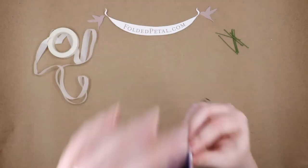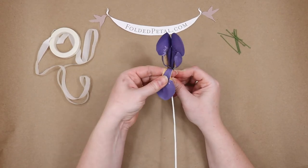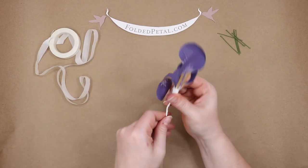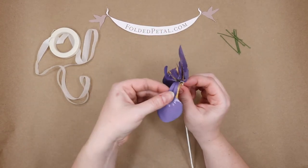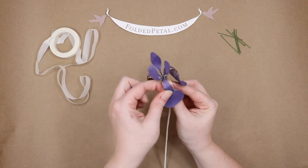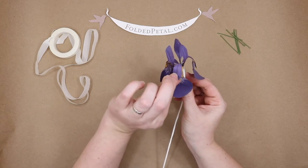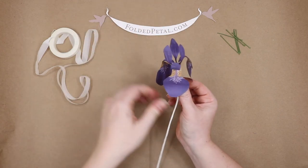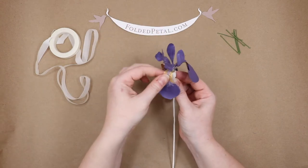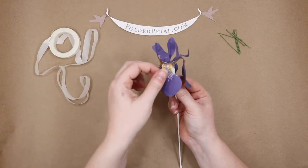Now we're going to sculpt the large and second petals all together. We're just going to curve them all down like that — get all three curved down — and then you just grab that top petal and push it up, just like that.